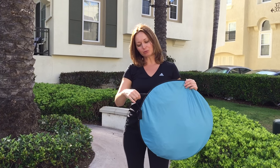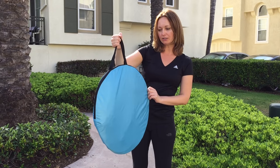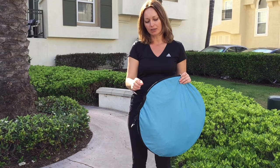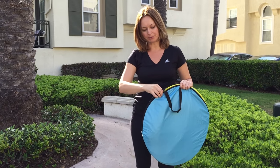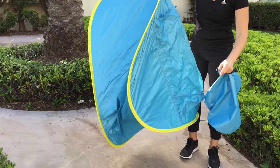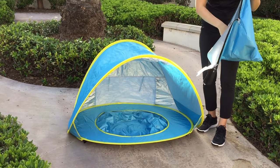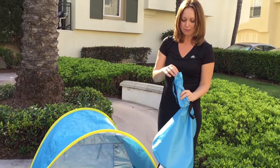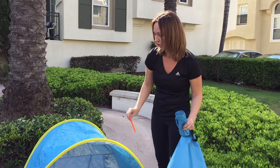This is Baby Beach Pool 10. It comes in this carrying bag, 21 inches in diameter. Just unzip it and it pops up right in a second. It also comes with 4 pads for each side.